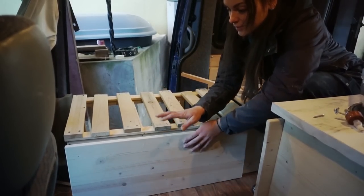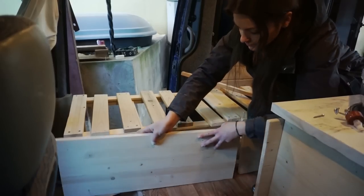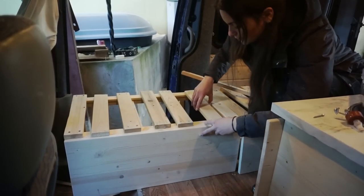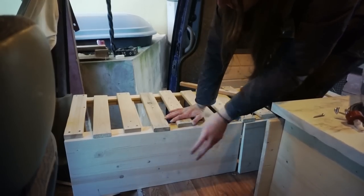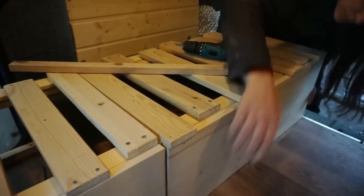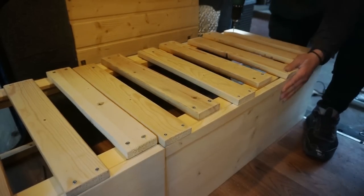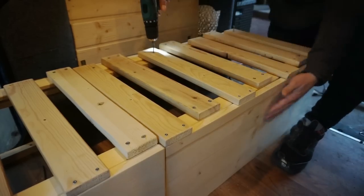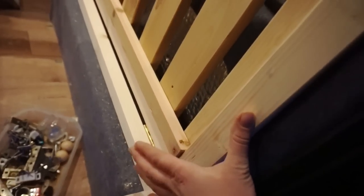This front part of the bed is the part that's gonna move forward and backwards. I'm just gonna screw in the slats that are still free into this section. As you can see, that's the backing of the slats that move and I've just screwed it in here.